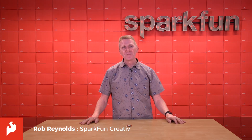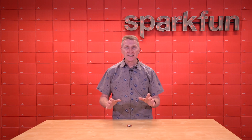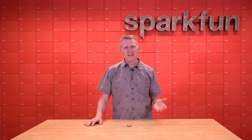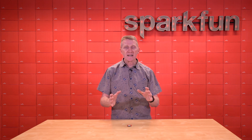Hey there, Spark fans. Rob Reynolds here. For my money, any project that can be activated or triggered touch-free — no buttons, no physical contact of any kind — well, that's a good project. And maybe this is from my years in theater and film and trade shows, designing and building things that had to move on their own, or be moved by the unseen hand of a spirit.